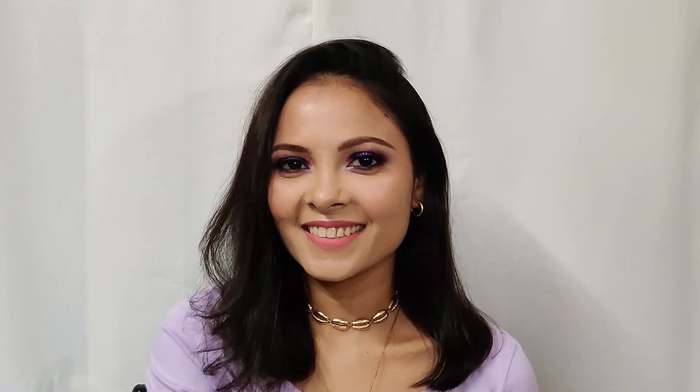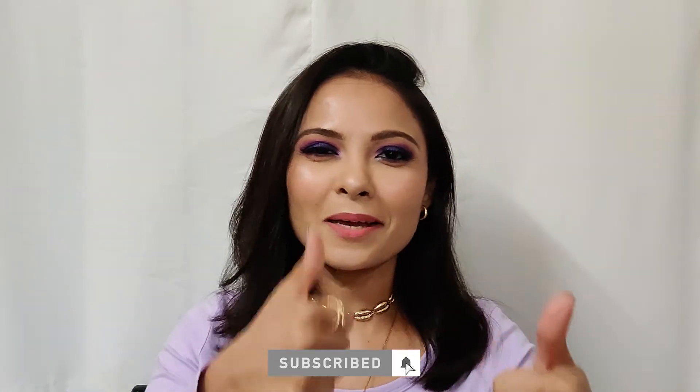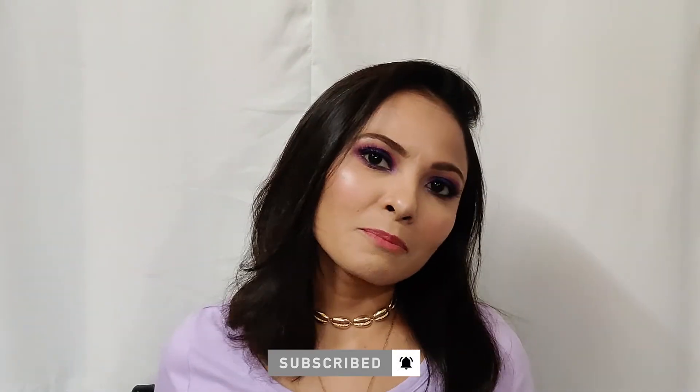To set all my makeup and lock it in, I'm going to use the Makeup Revolution Hyaluronic Setting Spray. That's it, guys — this is the final look! I hope you liked this video. If you did, please give it a thumbs up. I'll see you in my next video — till then, bye bye!